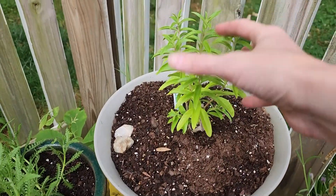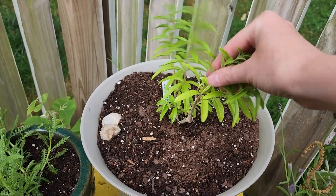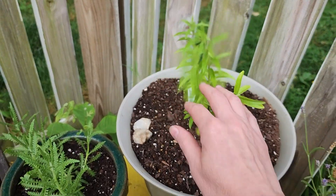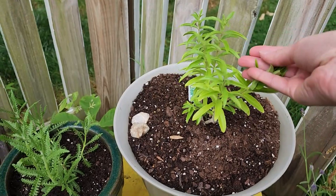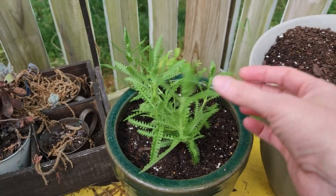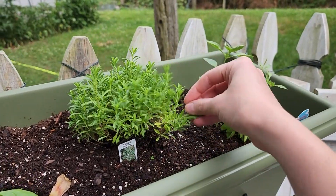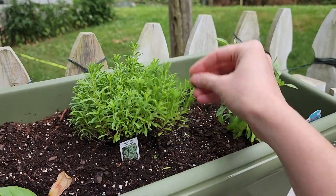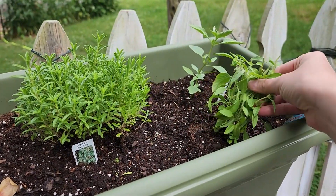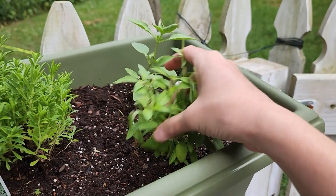Now I went to a nursery and picked up this lemon verbena — you can make this into a tea and I'd love to try that. The smell is wonderful and I love it when you can just get a whiff of lemon. I also picked up this French lavender, so we're going to put it in a pot and give that one a try. I also got some savory — for chicken, pork, really any kind of meat it's really good on. And I went ahead and put some basil in here; it is a key lime basil, so I think that'll taste really good.